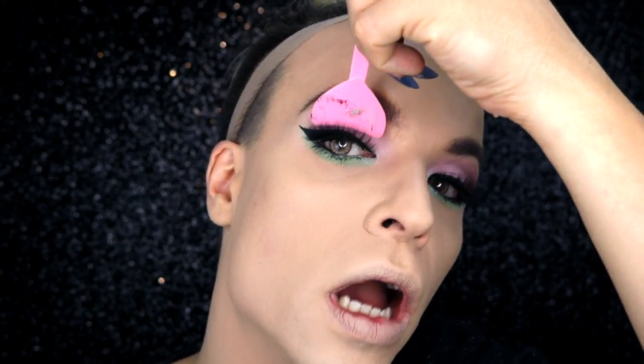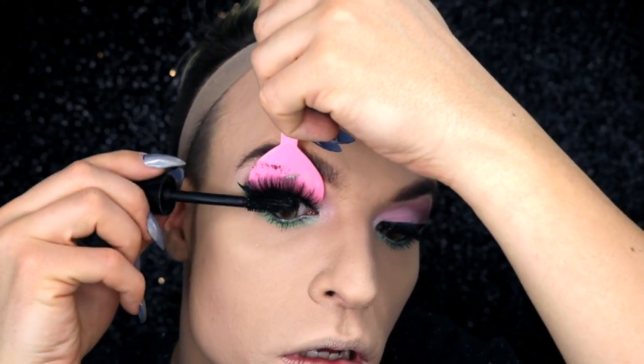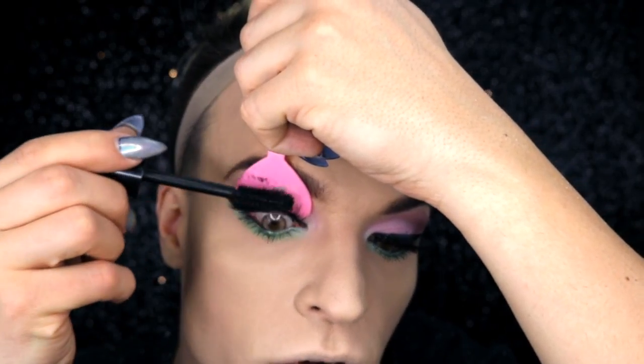Now that the eyelash glue is dry I'm using this funny thing — it's the mascara wand. With my mascara I place the wand behind my lashes and brush it. Then I carefully open up and brush my natural eyelashes into the fake ones.